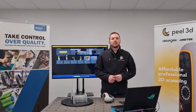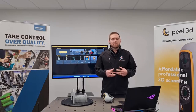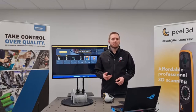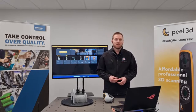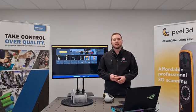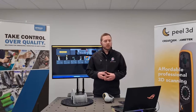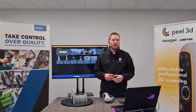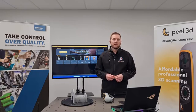G'day guys, Joseph here again from Professional CAD Systems. The next series we're going to look at is scanning various objects — different mechanical shapes, textures, colors, shininess. We're going to look at how we can scan these objects and help you guys get better scans from your 3D scanner. We've already looked at how to install the Peel software, licensing, and how to get started essentially. Look out for that video on our YouTube channel.